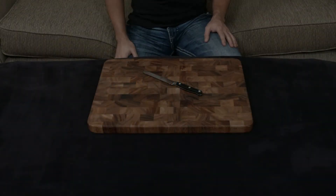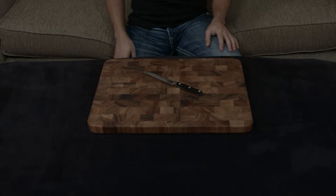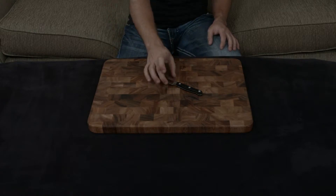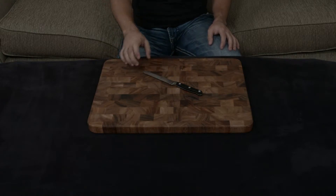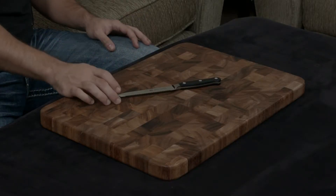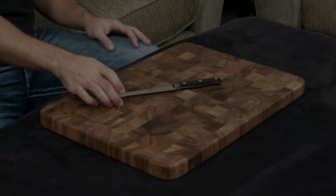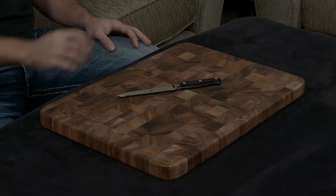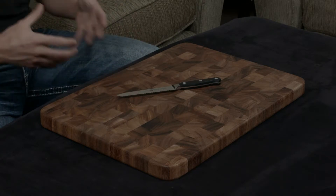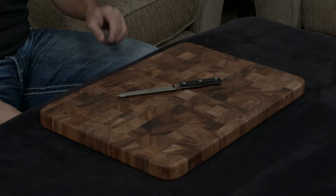In this video I want to talk about the Zwilling Professional S serrated utility knife. This is a very classically designed knife but with modern technology that makes it very effective. The knife is handmade and forged in Germany and is made out of Zwilling's proprietary 57 hardness steel, so it's hard enough to keep an edge very well but also soft enough that you can really abuse the knife and not worry about it chipping or cracking or breaking.